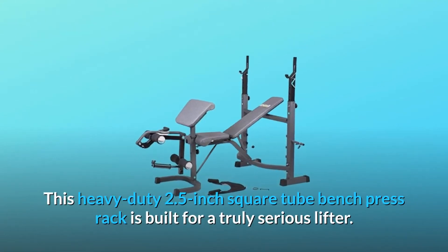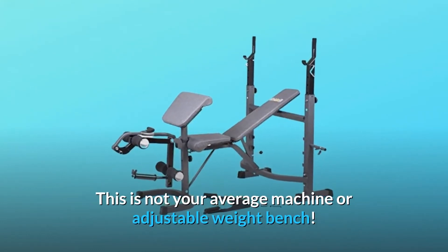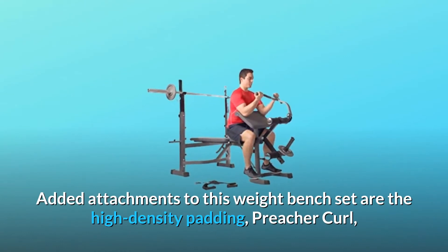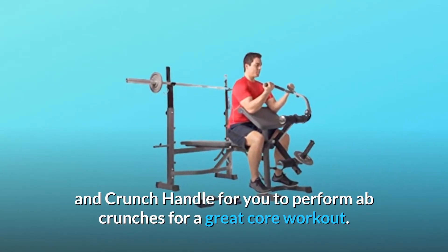This heavy-duty 2.5-inch square tube bench press rack is built for a truly serious lifter. This is not your average machine or adjustable weight bench. Added attachments to this weight bench set are the high-density padding, preacher curl, and crunch handle for you to perform ab crunches for a great core workout.